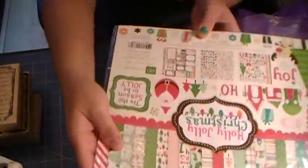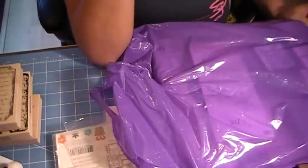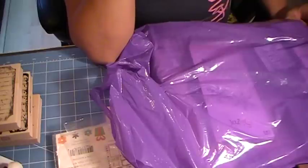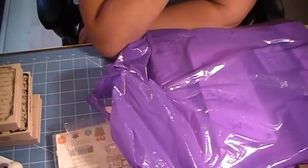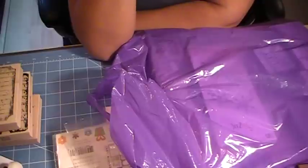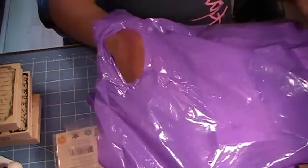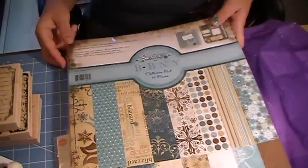Then I went to my local scrapbooking store. In my last haul video I mentioned I was waiting for them to get the Bow Bunny Snowfall paper. I had ordered it online and they were running a sale — it was originally $19.99 and was 25% off, so $14.99. I actually purchased two, which I was really excited about. They called me and told me the papers were in, and I was so excited — this paper is just delicious, I can't wait to use it.